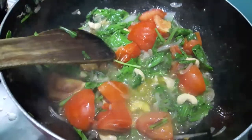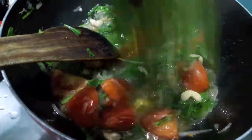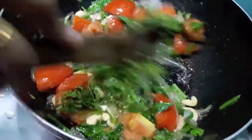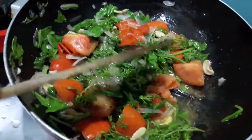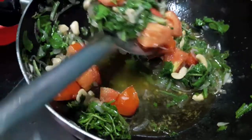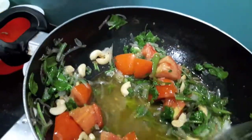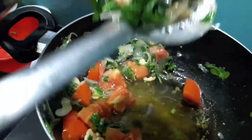Now to this I will add green coriander, give it a mix and switch off the flame. Transfer it into a blender jar and make a smooth paste.